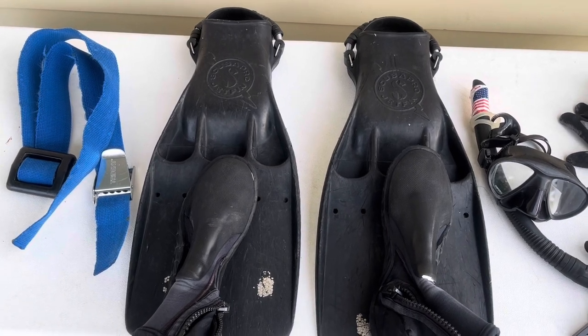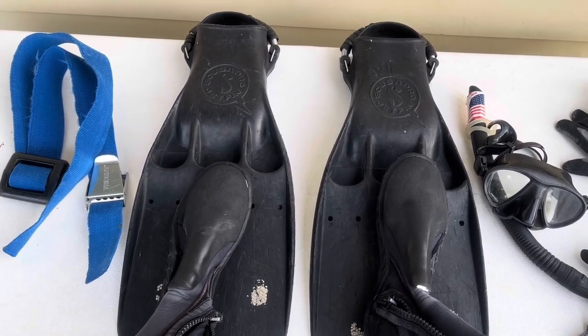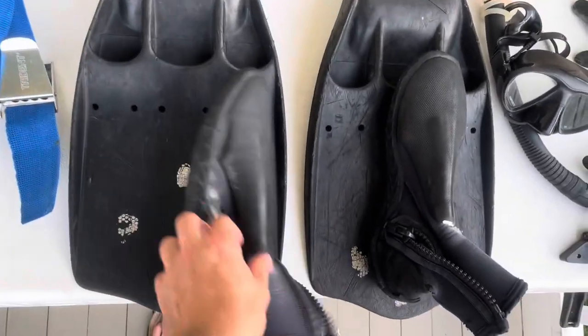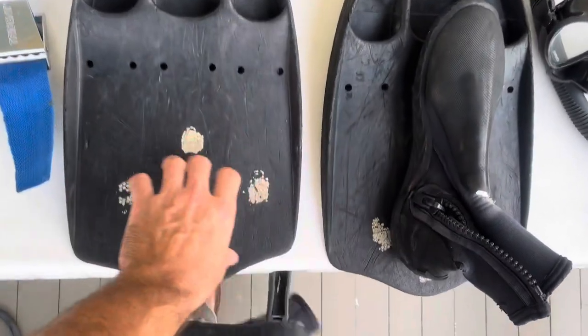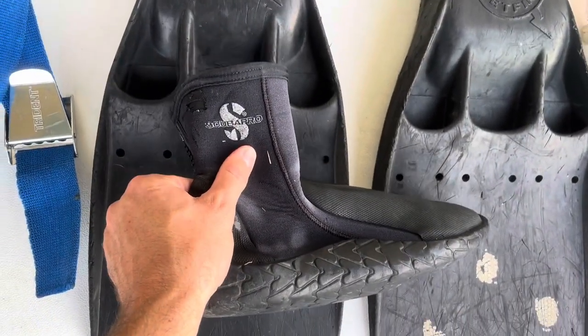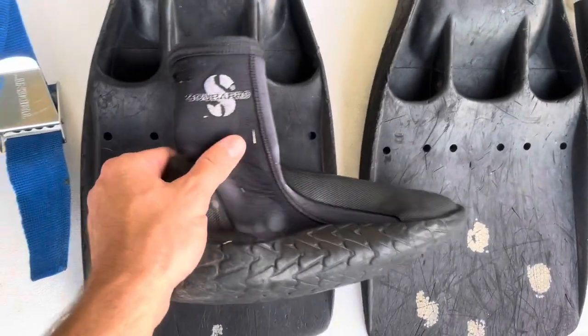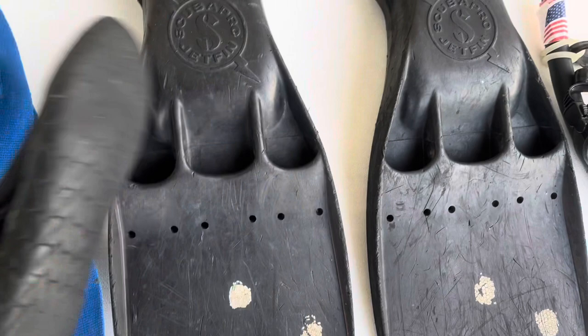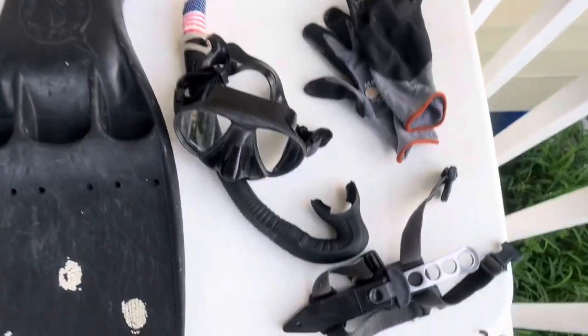Like those big fins, with these you do need booties. These booties I've used for a really long time — these are Scuba Pro booties. These things are the most comfortable and durable ones that I've found.